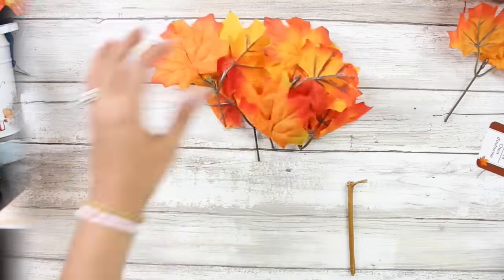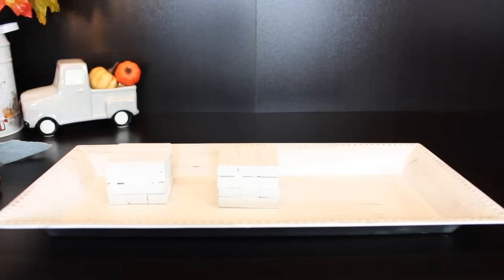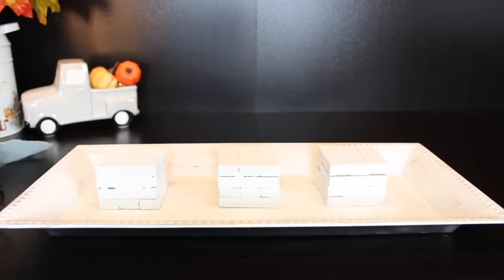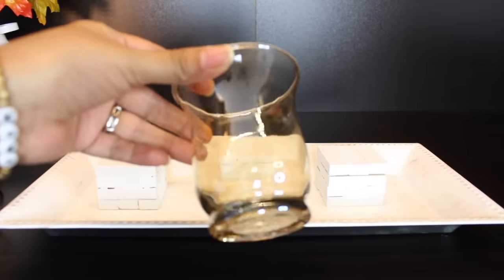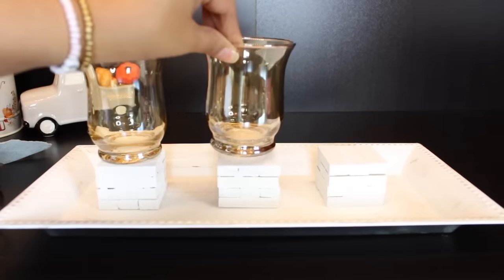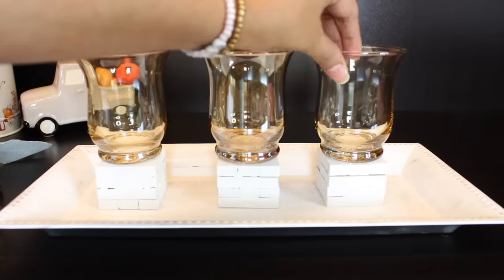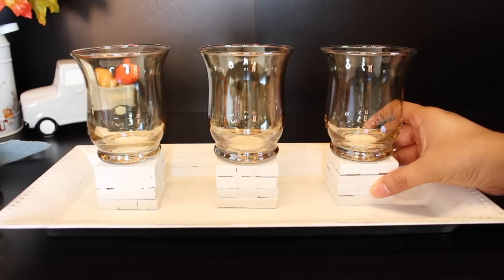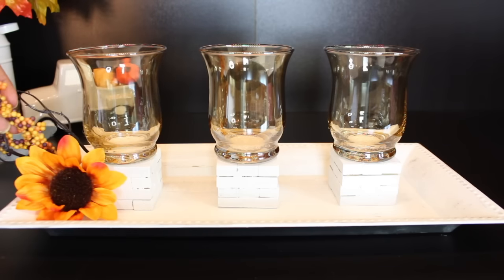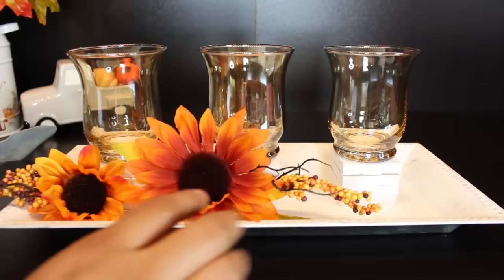Here we have our tray. We are going to set the risers down just in the middle and then I will be placing these adorable little hurricane candle holders from the Dollar Tree right on top. I didn't glue anything down. If you wanted to, you could definitely use some E6000 and glue your wood risers to the tray and then your hurricane candle holders to the wood risers so that you have something very sturdy. Since I do want to be able to reuse all of these items, I did not glue anything down.